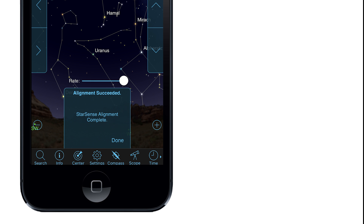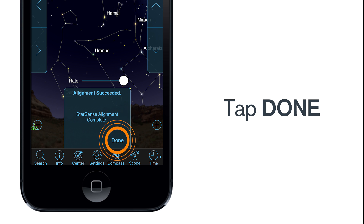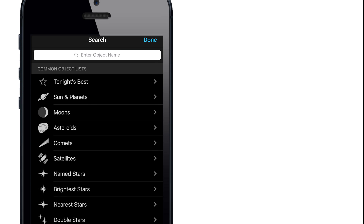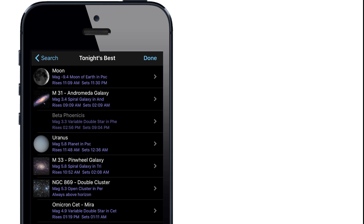Once StarSense is aligned and the camera is calibrated, tap Done. You are ready to observe. Choose from thousands of objects in SkyPortal by tapping the object on the screen or searching for it in the search menu. You can also browse the list of tonight's best objects to get started.